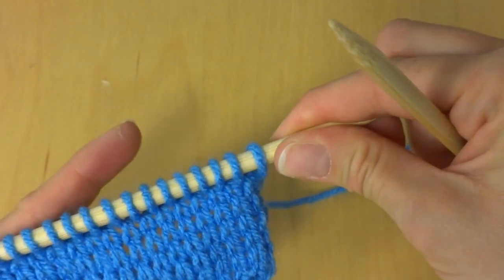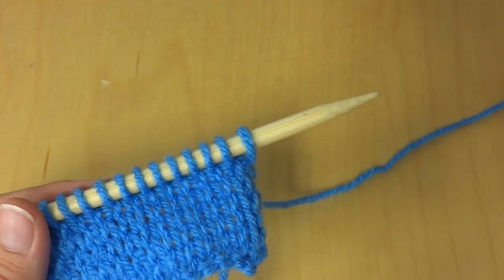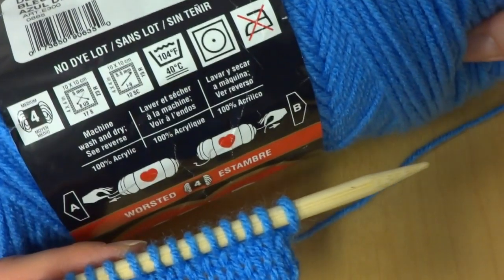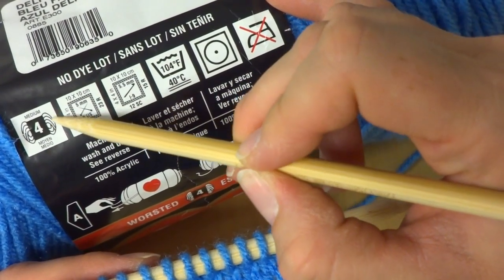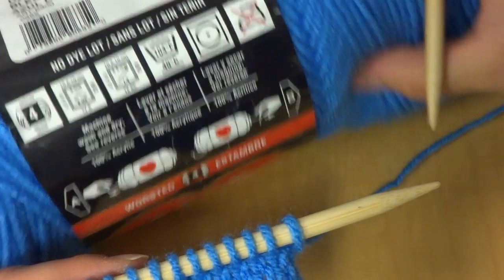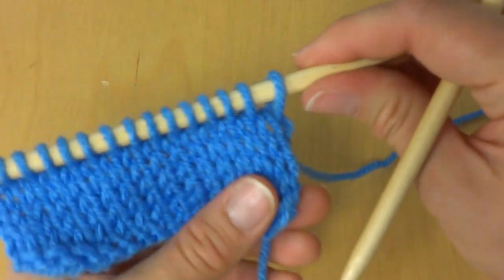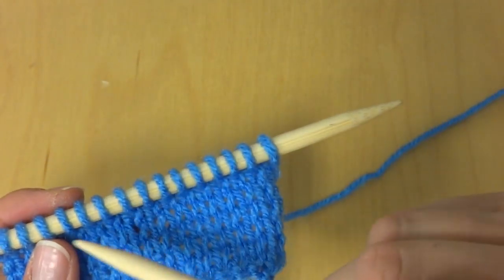I'm using some worsted weight yarn, however you can use any yarn you like. If you're unsure about your knitting needles, just check the label — you can look at the back and it will show you the recommended needle size.